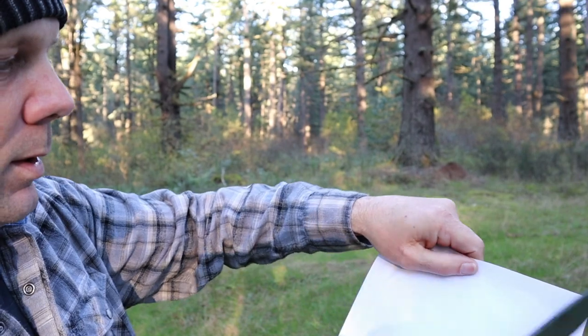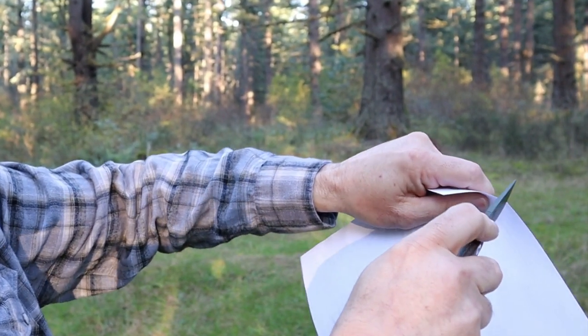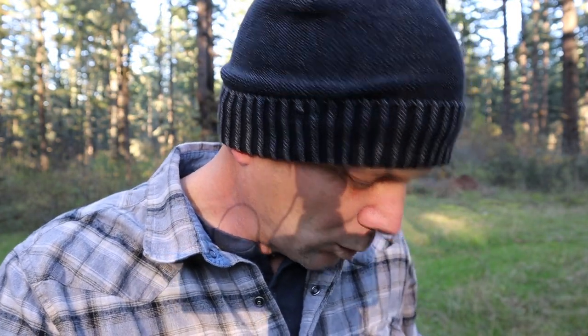It does have a little striker there and we'll take a look at that in a second. As a comparison, here's a full-sized blade — just a little different, but that's my knife. One of them anyway — I have a lot of knives and now I have one more.